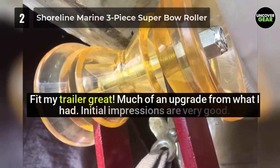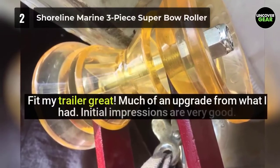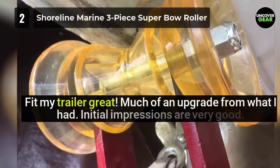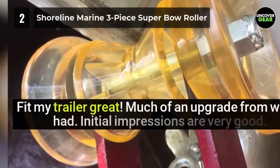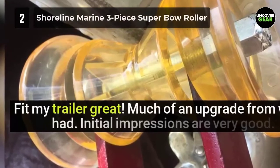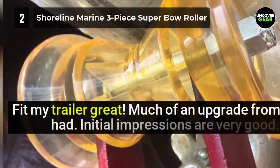Once you get this roller for your watercraft trailer, see to it to carefully go over the specs. It is critical to learn more about the end guides, center roller size, as well as the entire dimensions of the components and bolt hole diameter if you are considering this option.